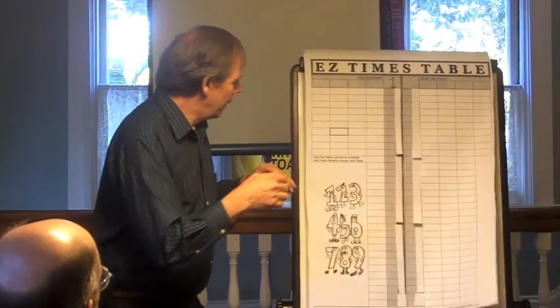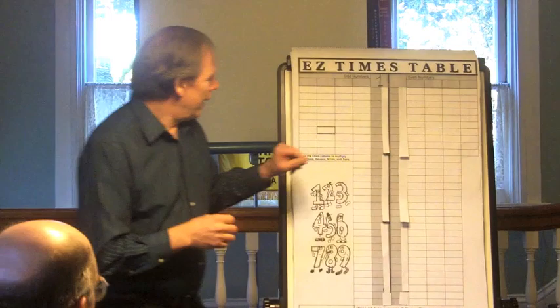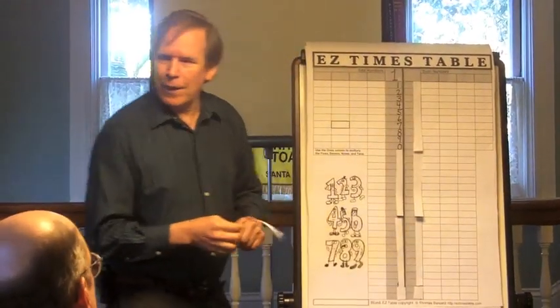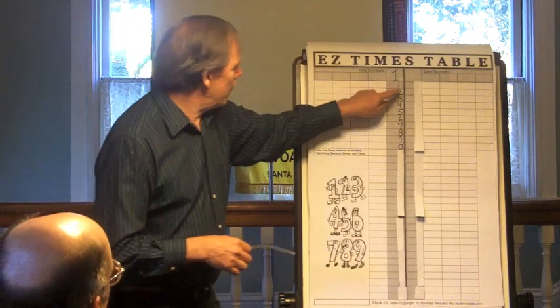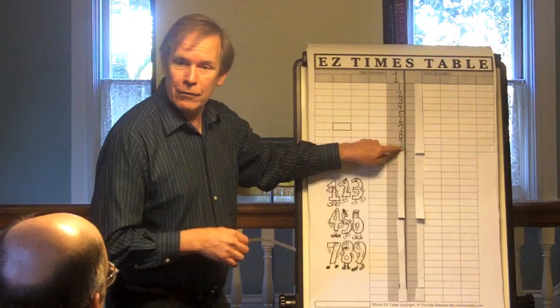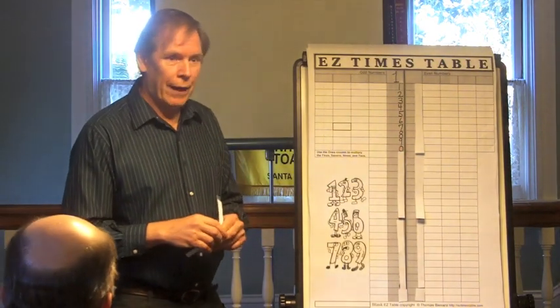My approach is to let kids experience numbers and hold them to the 10. Build it all off the 1 to 10. Here is my easy times table chart. What the kid does is write out 1, 2, 3, 4, 5, 6, 7, 8, 9, and then just the zero to keep it one digit. They can do that.